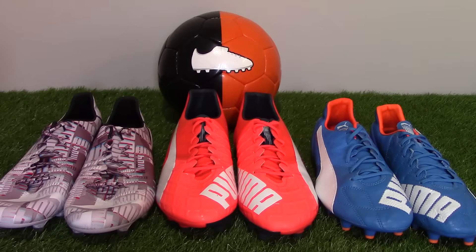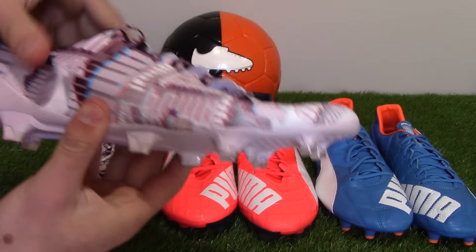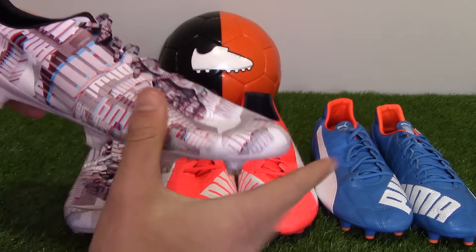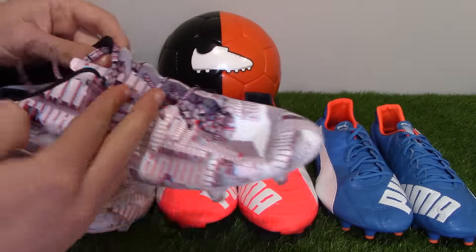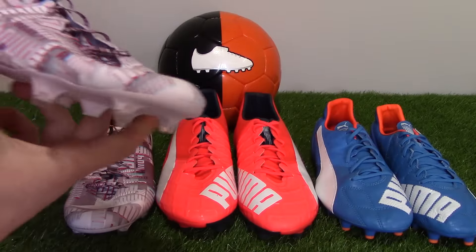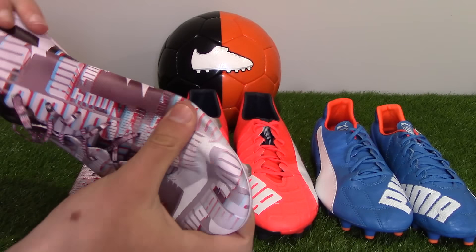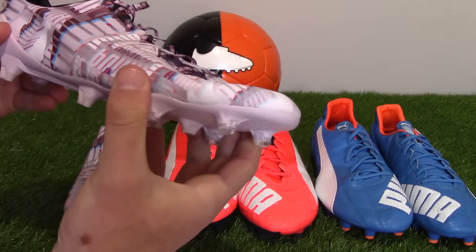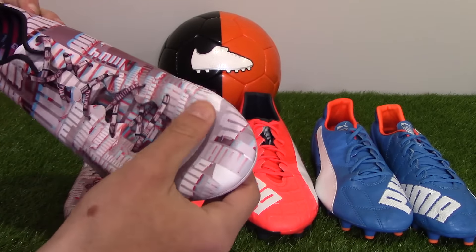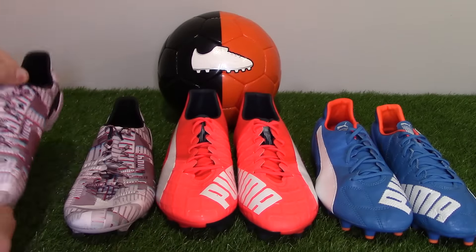Speedframe is the new cage system applied in all three boots. The Everspeed 1.4 SL has Speedframe throughout the entire boot — it's an internal cage system, just to give the super thin textile upper a bit of structure. It's featured throughout the entire upper and doesn't really make it thick or more protective; it's just to help with the structure of the lightweight material.